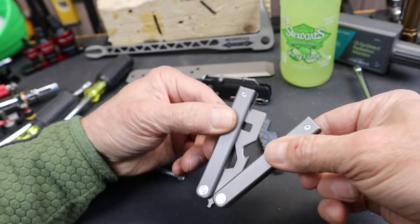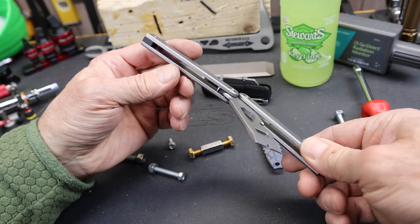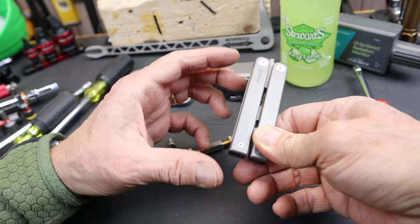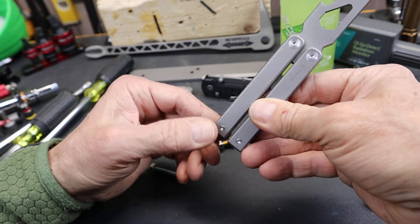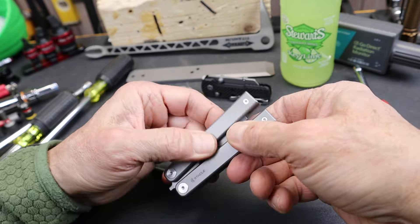It has a few other features. One is a glass breaker up here on the front end, so you could easily hang on to it and smash or break glass. It also has silky smooth, durable, thick handles with magnets inside so they stick together, but not so tight that you can't quickly flick this open with practice.